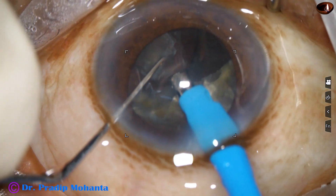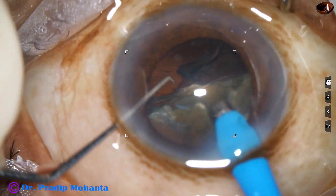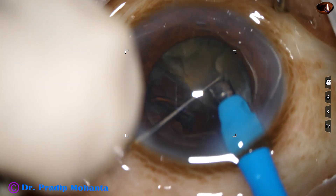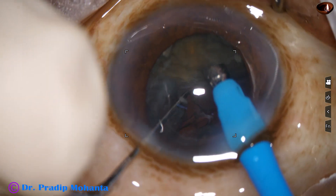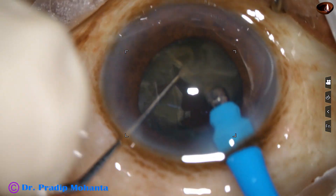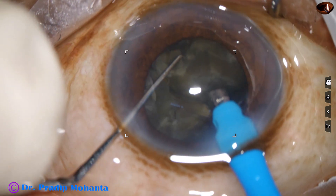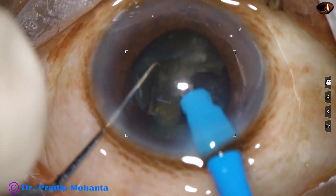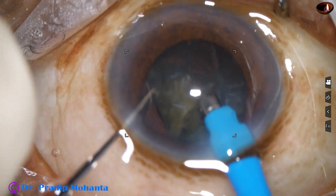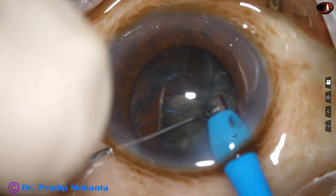Each nuclear piece is tilted and emulsification is started from the apex. The other hemi-nucleus has been chopped. Ultrasonic energy is high, but it is kept far away from the corneal endothelium. Most of the time the phaco needle is at the central part.